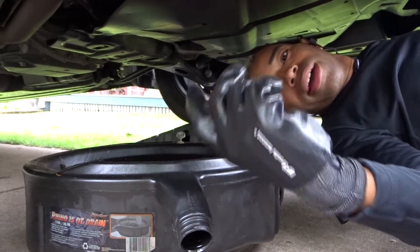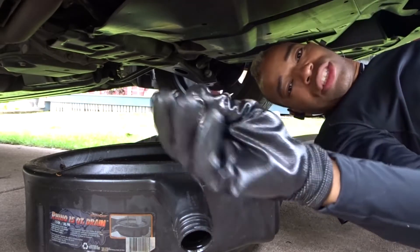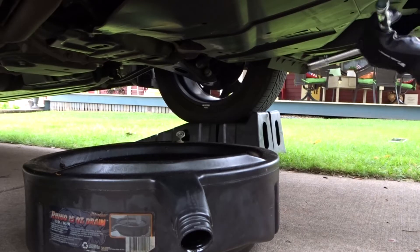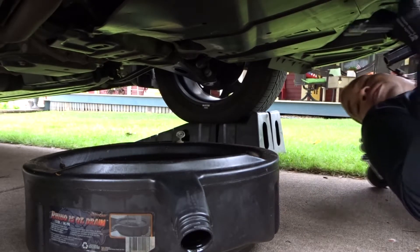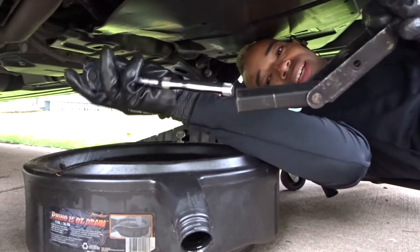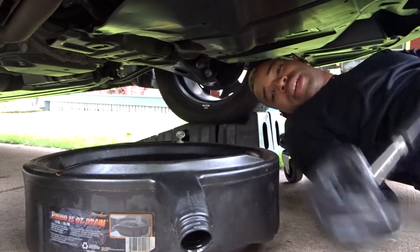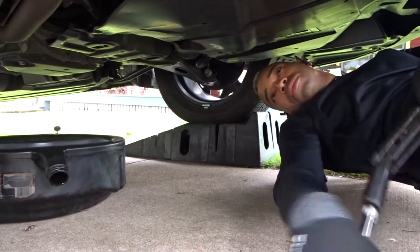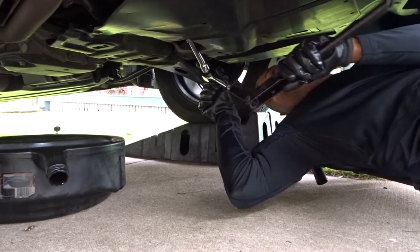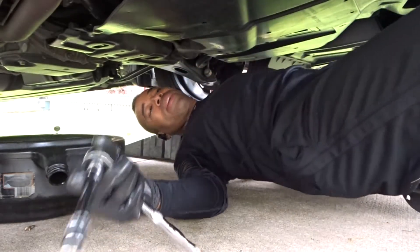We're using a 14 millimeter socket. What I like to do is open it and slide it like that for leverage. Remember: lefty loosey, righty tighty — you want to get it loose. Get back and be careful so you don't get scared when it cracks loose.